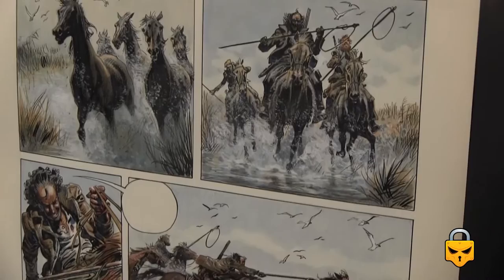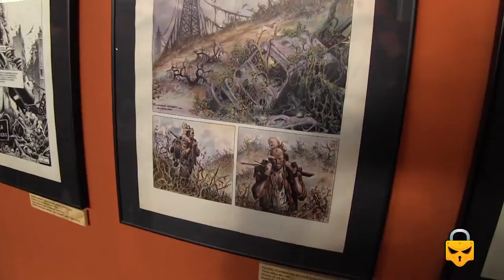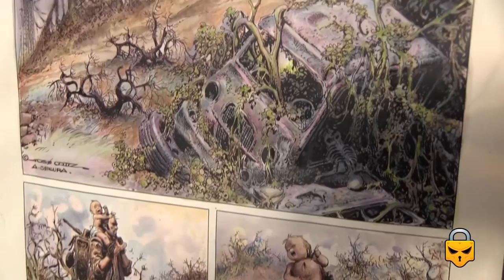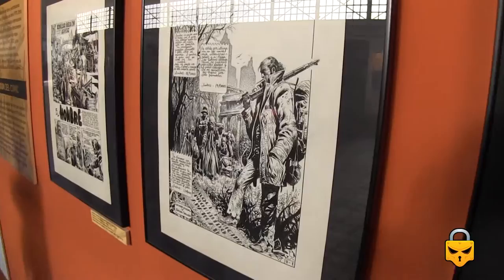He is one of the greatest Spanish comic book artists from the 70s and 80s. The top of his career was definitely in the 80s — what was called the Spanish golden age of comics. It's amazing what this man can do with a pencil, a brush, and some ink. Thanks, everyone.